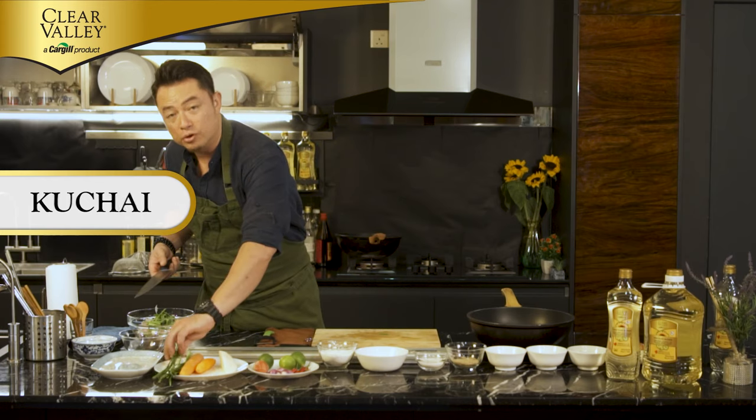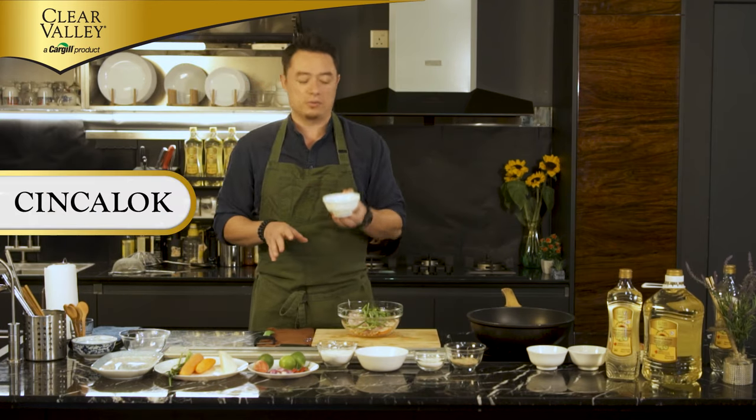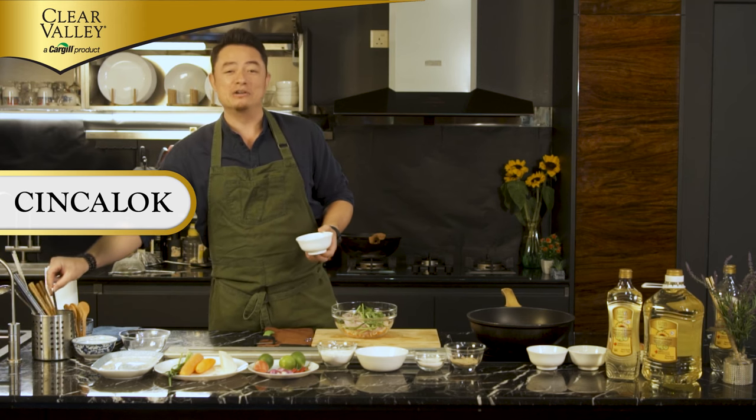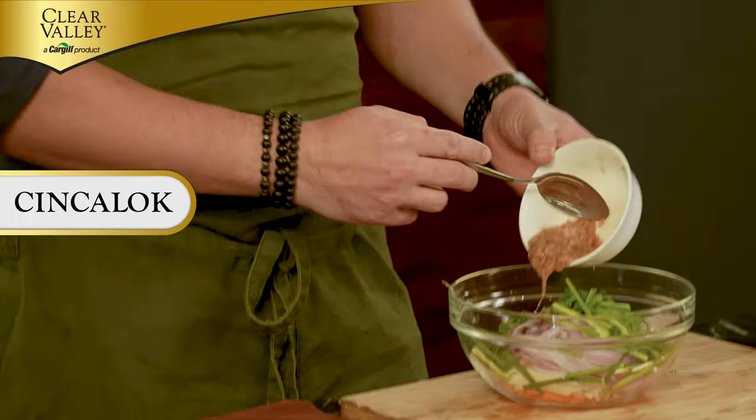This is our main ingredient — this is the hero ingredient, which is Chinchalo. If you smell it, you could bingsan, sebab dia memang busuk. But it's an ingredient that bila dah masak, dia memang sedap. Putting in Chinchalo — this is where the umami is gonna come from.